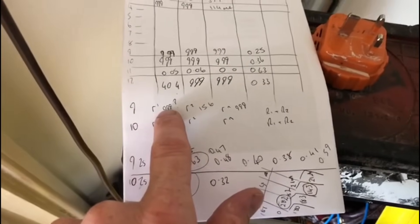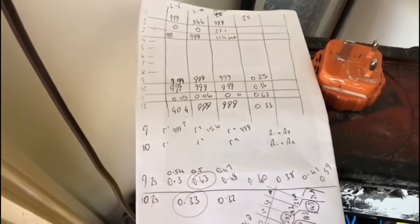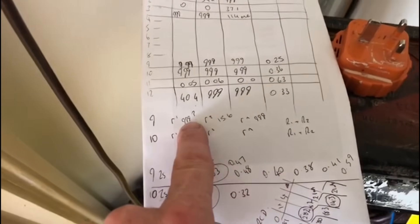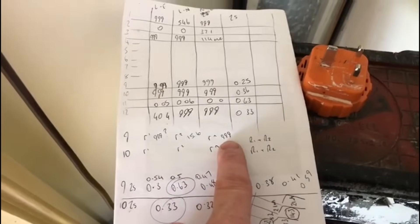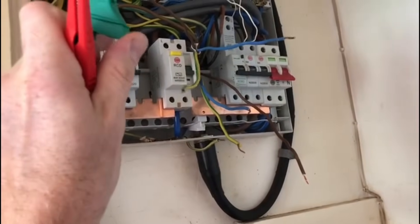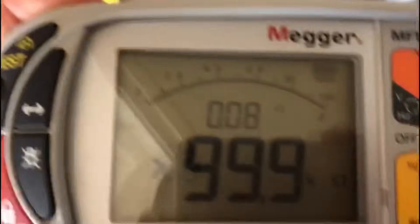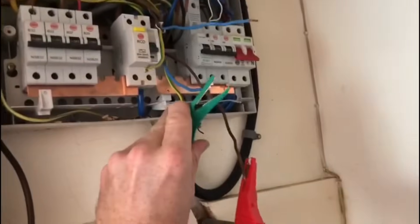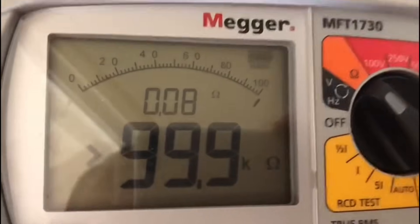I've done my R1+R2 and Rn end-to-end results. R1 is reading 999, R2 is 15.6, and Rn is 999 again. We'll just go through them again to check — the end-to-end is reading 999 on the board and on the machine it's still reading 999.